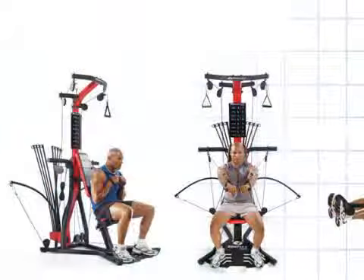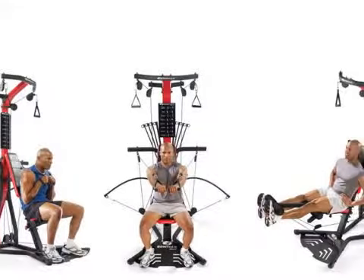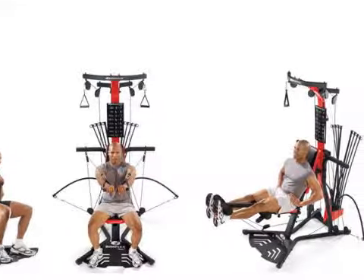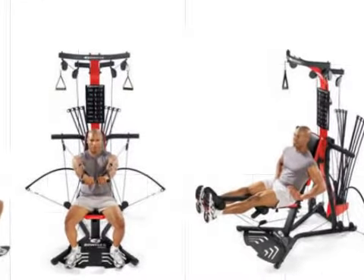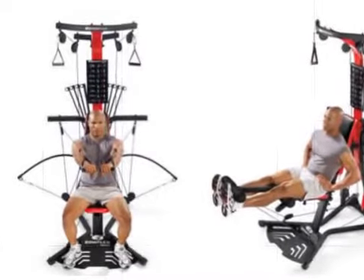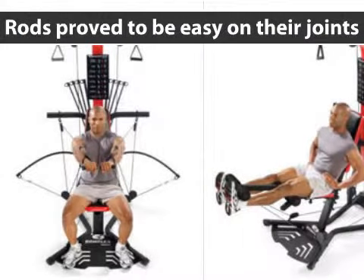Customers said that they liked the Bowflex Home Gym because it does not require you to change heavy weights frequently. They said cable changes were not required like conventional home gyms, and working out with rods proved to be easy on their joints.